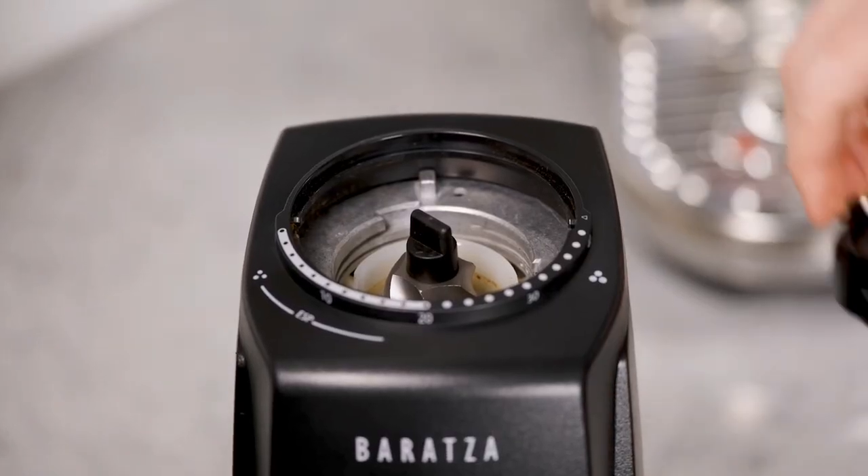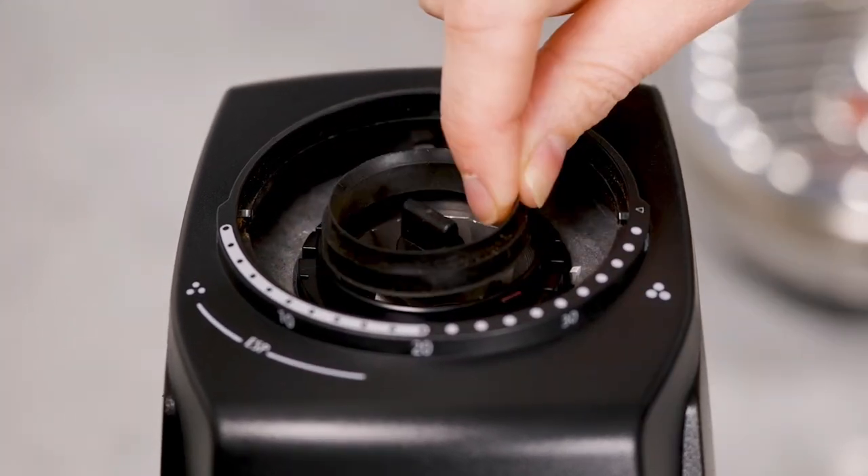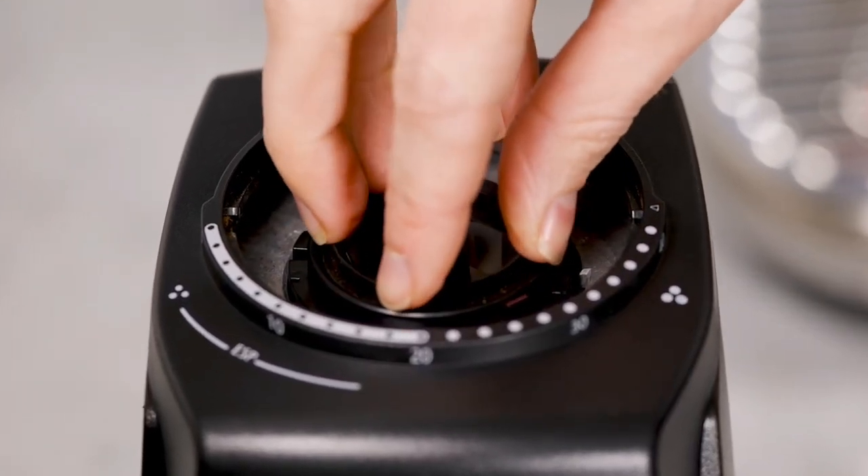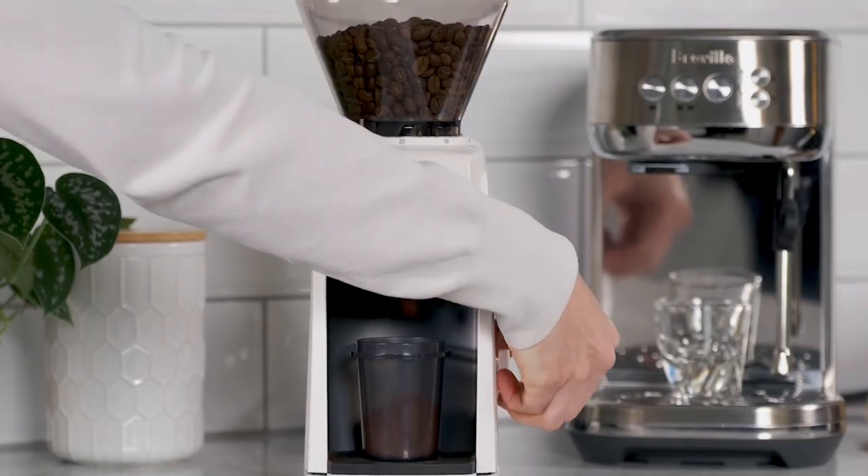The ESP's burrs are 40 millimeter m2 conical steel for a wide range of grind levels. A powerful high torque motor drives the burrs, and this motor turns slowly resulting in cool, quieter operation.